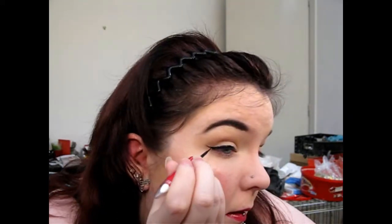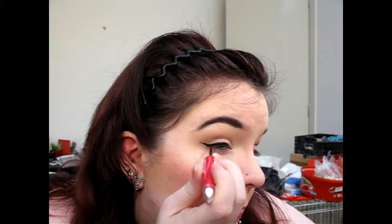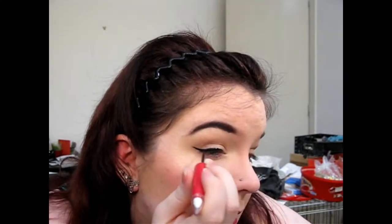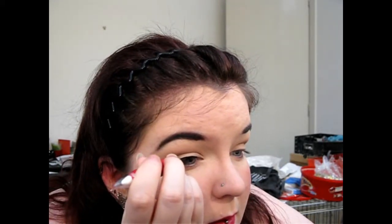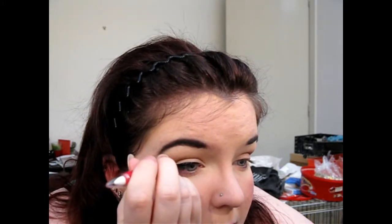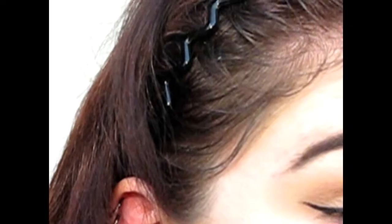I prefer the felt-tip liners or gel ones where you can use your own brush. I find the brushes that come with liquid liners are generally a little bit on the flimsy side, and I think especially with the thickness of the formula on this one, the brush isn't quite cutting it. It is very pigmented and very black, and possibly if you're more used to these brushes — although this one is a bit longer than I usually see — you might get on okay.